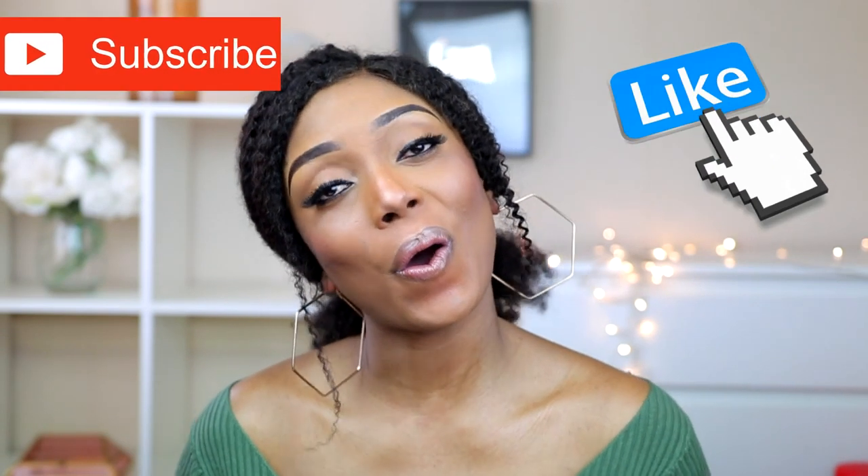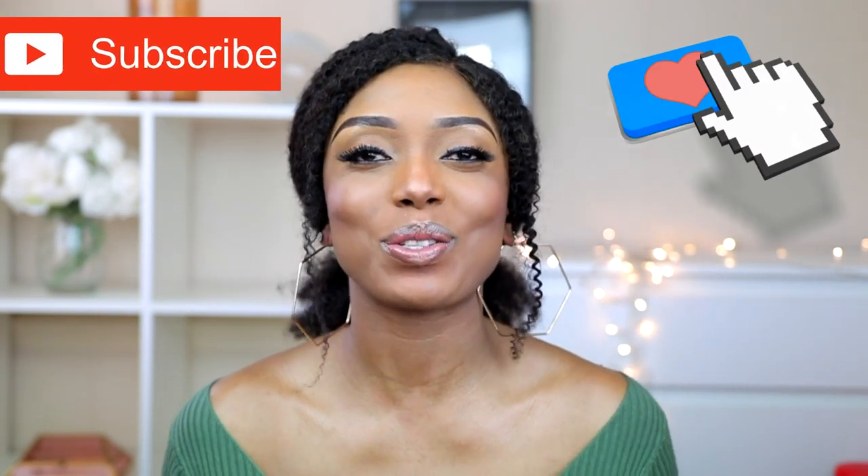Hi guys, welcome back to my channel, hope you're all doing fine. Today's video is going to be another Shein try-on haul. If you've not already, please don't forget to support me by liking this video, subscribing to my channel, and sharing this video with your friends.